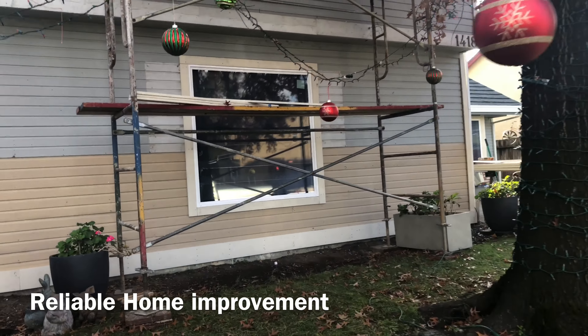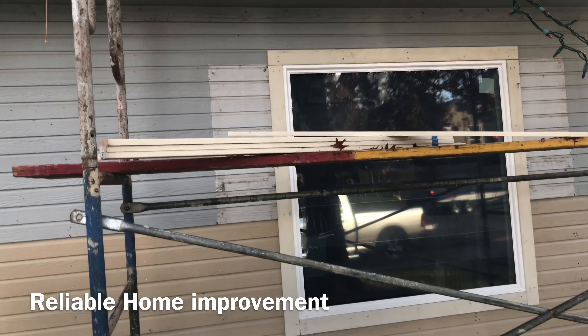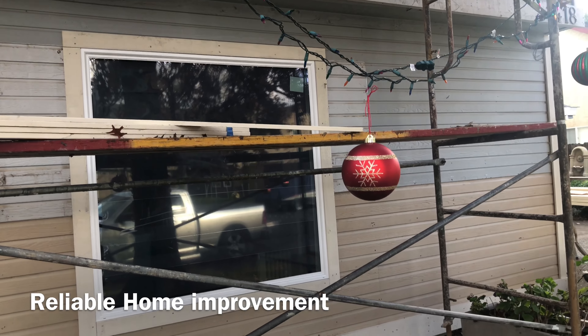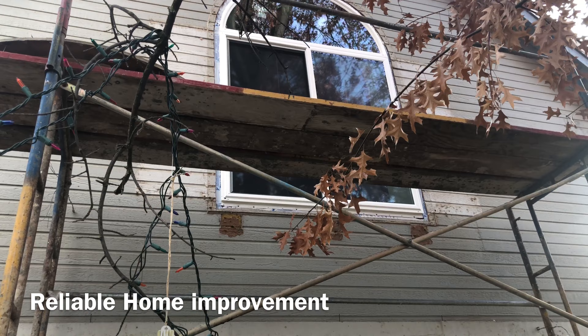So this is a big job. One thing you'll immediately notice is the scaffolding, even on the front of the house. It's a two-story house, so to make things safe, we built scaffolding completely around all the areas that we're working.